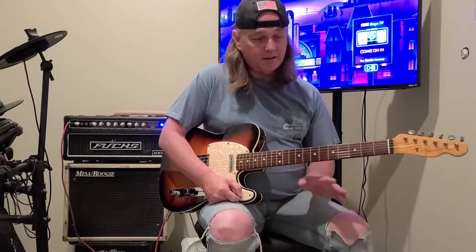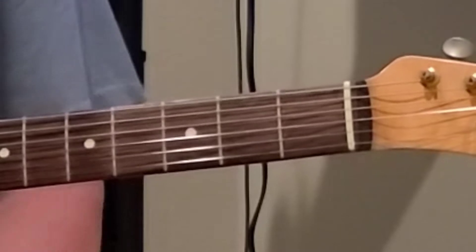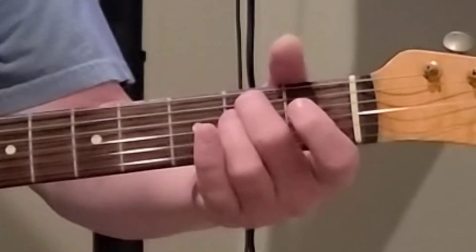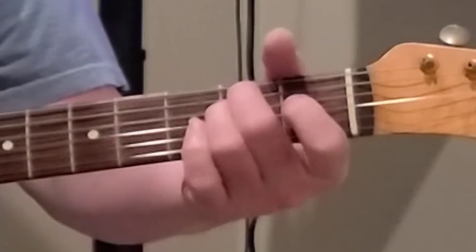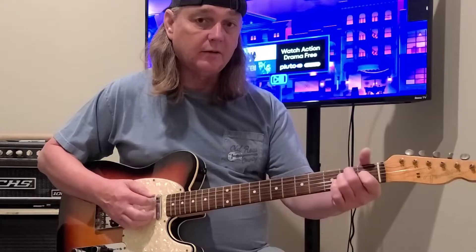What I want to talk about today is some basic chords. The first chord we're going to start with is the E major, or the E chord. The E string is open, then we go to the A string second fret with the second finger, the D string second fret with the third finger, and the G string first fret with the first finger. Then strum from the top all the way down.